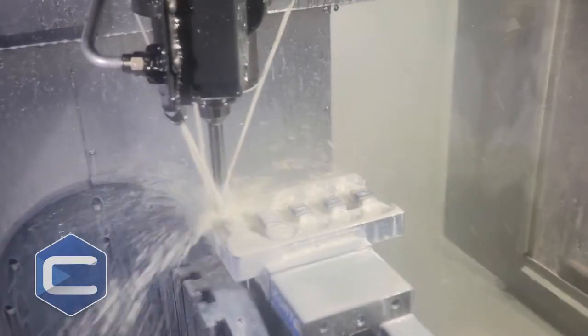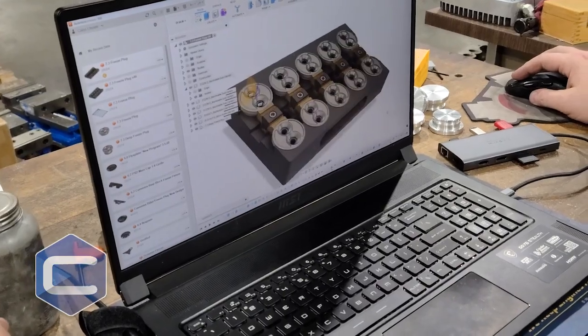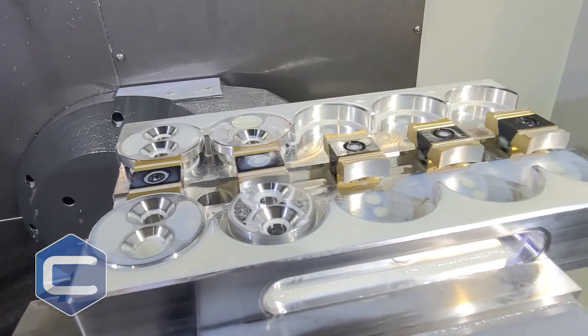If you're building an engine, if you're doing a DIY, you send it off to the machine shop, or you just really want an improvement over what your factory plug would be like.